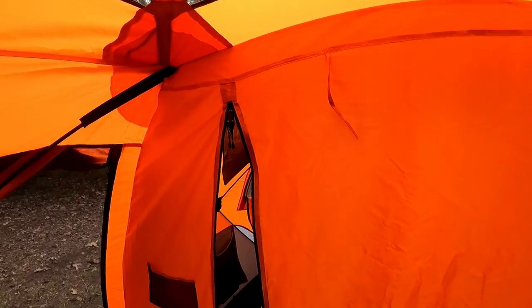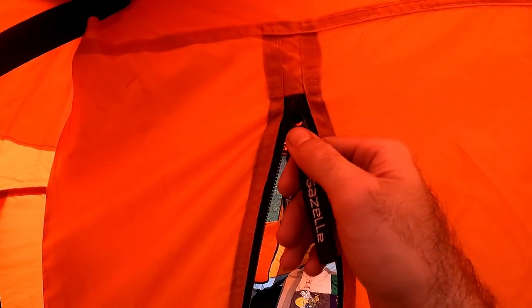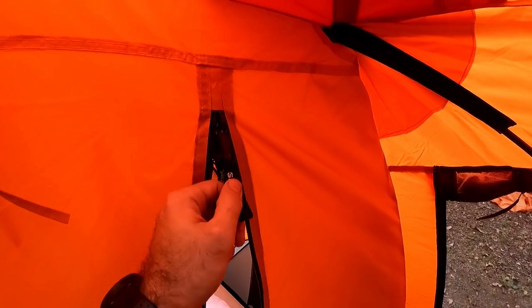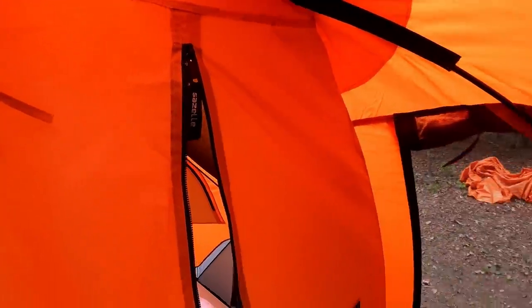One of the things I like to note — just standard on the Gazelles — the zippers are all high quality. Just by using them, they don't catch very easily, and when they do, they stay on their track very well. Pretty much every zipper is the same good durable quality, which is a pretty good feature by Gazelle.